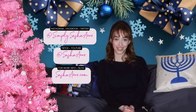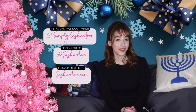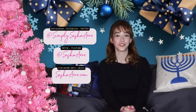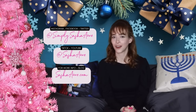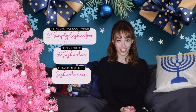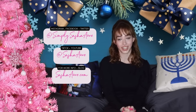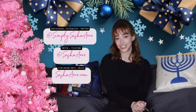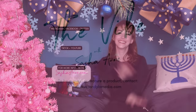Alright loves, that's it for this week. Hope you have a Merry Christmas and a Happy Hanukkah to my fellow Jewish viewers, or whatever holiday you guys celebrate. Make sure to follow me on all my social media: Instagram Simply Sasha Anne, TikTok Sasha Anne, and subscribe to my channel. I'll talk to you guys next time. Bye!